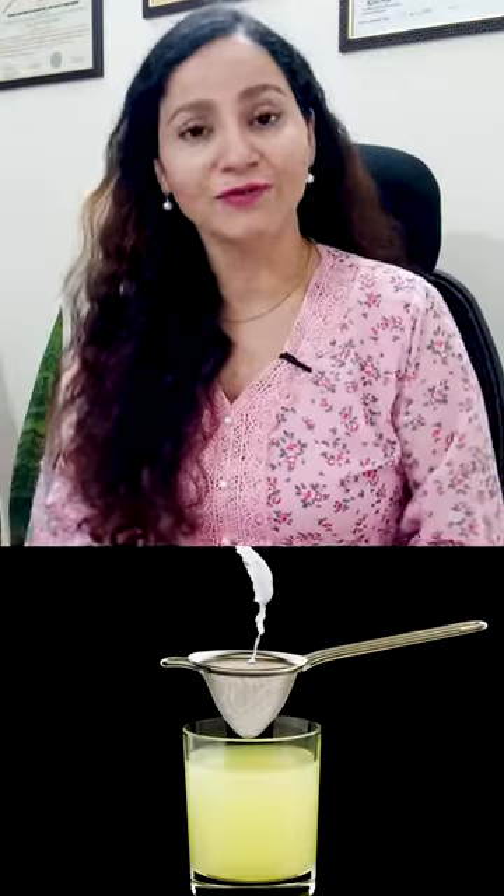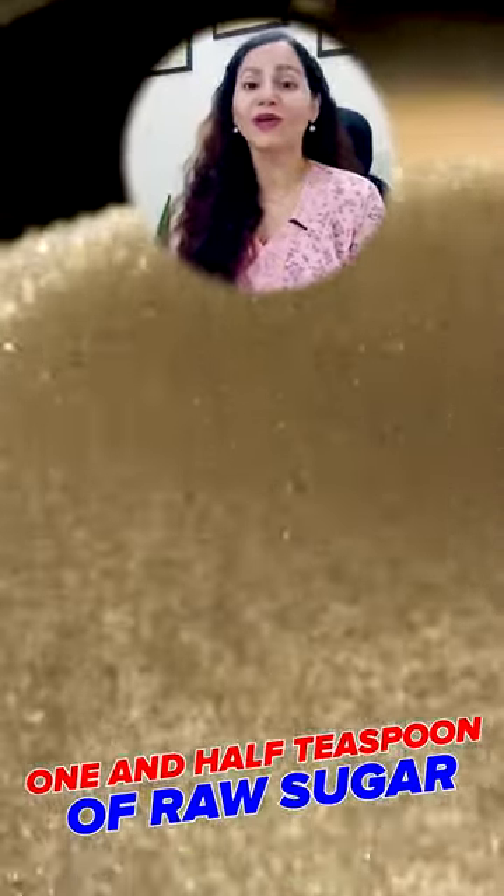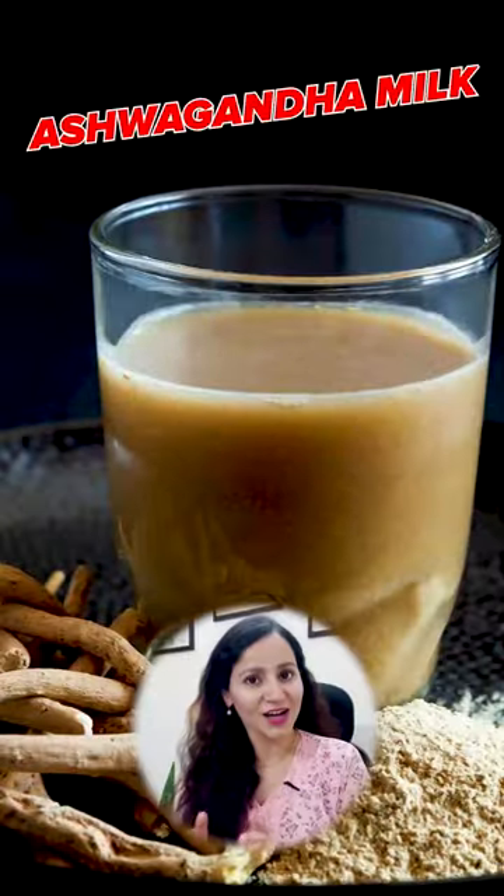Now you can strain this and add one quarter to one and a half teaspoon of raw sugar. Or you can add crystalline thread sugar powder into this. This is the ashwagandha milk.